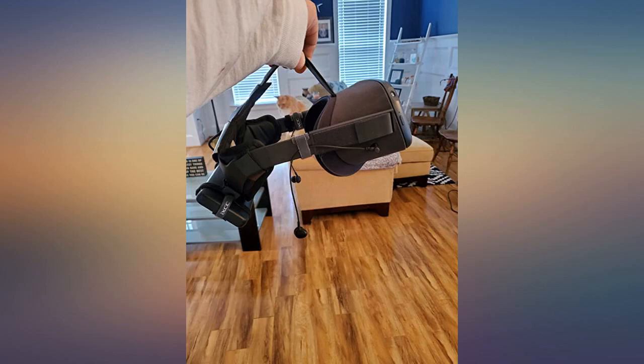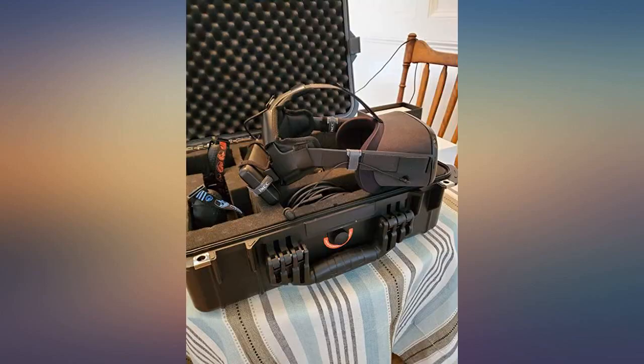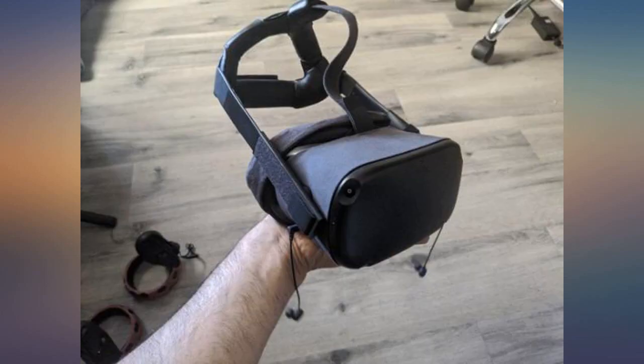I love my Oculus Quest. One of the downsides is the built-in audio. While it's great to be able to use the headset with no headphones, sound I believe makes up half the experience.